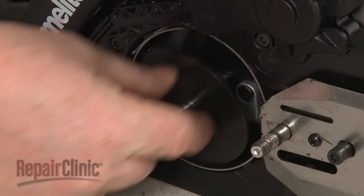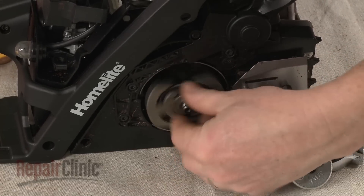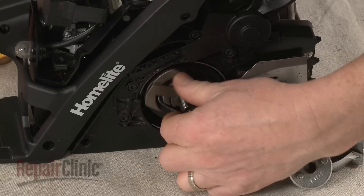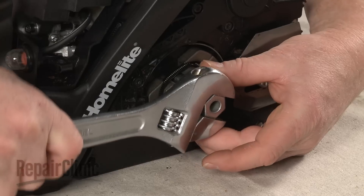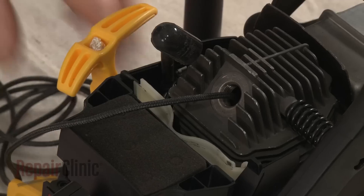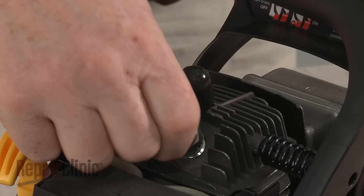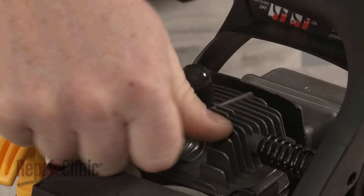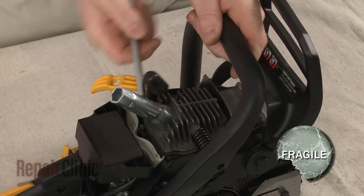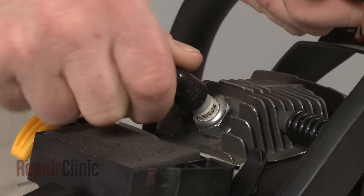Confirm that the outlet tube is properly seated in the slot in the housing. Replace the large clutch washer. Reinstall or replace the clutch by re-threading it counter-clockwise onto the engine shaft. Use the clutch tool to tighten. Remove the cord from the cylinder and re-thread the spark plug. Be careful not to over-tighten the plug. Reattach the wire and boot.